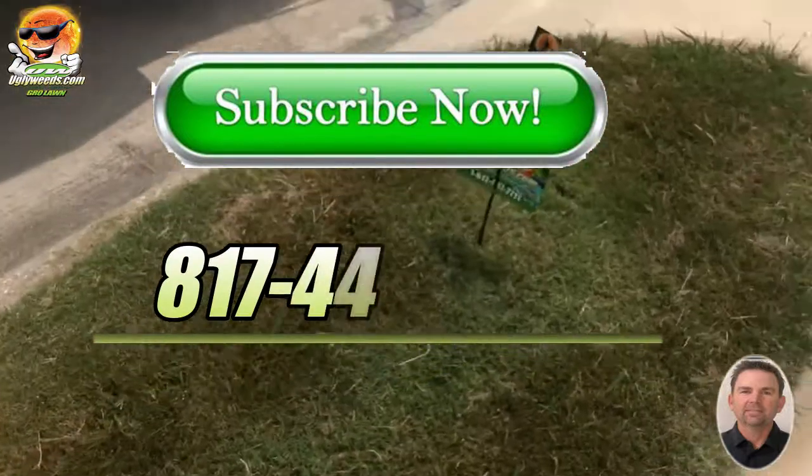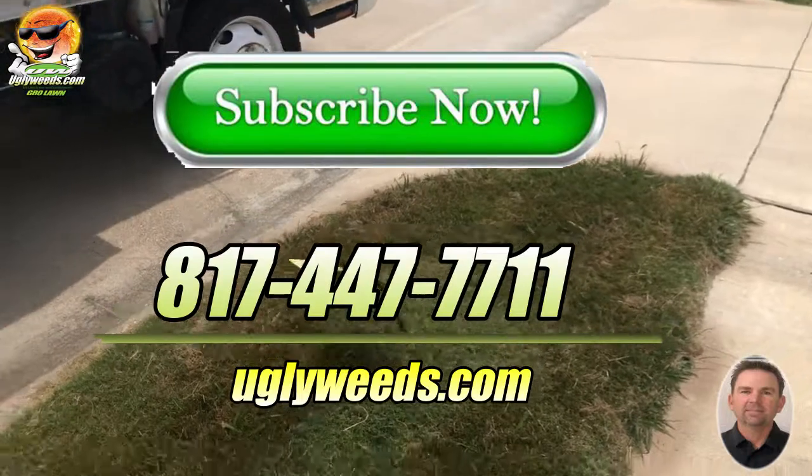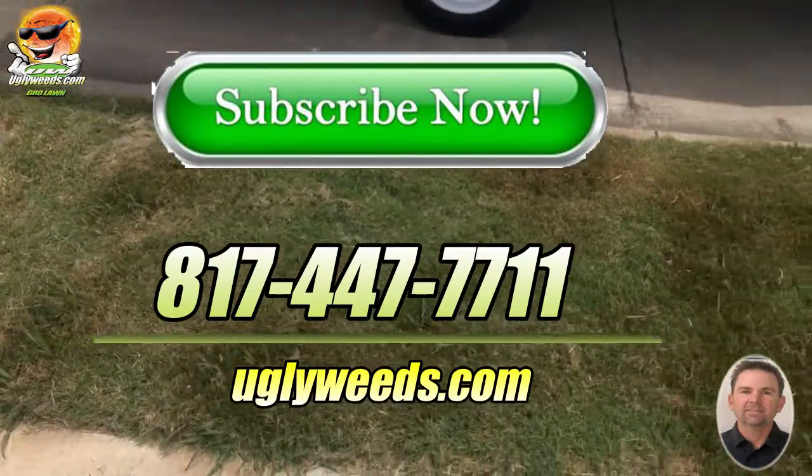Stay tuned — I'm going to come back in two weeks and see how we're doing and how this looks. Subscribe to the channel and let me know what you think. Thanks, bye!